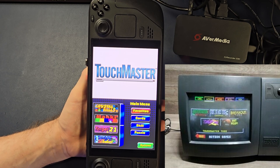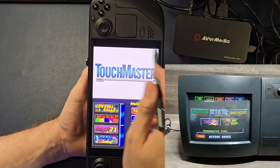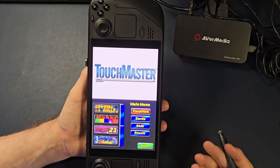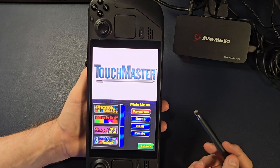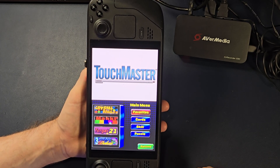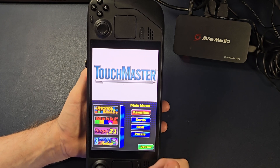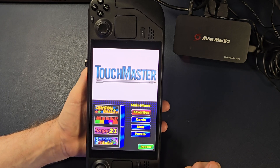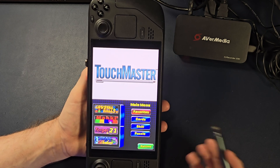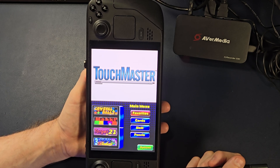You go up to the bar, sit down, get a drink, and there's a big giant box with a screen on it — it was probably called Touchmaster 3000, 4000, 8000. They always had a number in there for different versions. Touchmaster is a culmination of a lot of different games. This version has 23 games. Touchmaster 2 has 22, and Touchmaster 3 — which is the weakest of the set — has 20 games. Still pretty good value, but the original Touchmaster is really where it is for me.